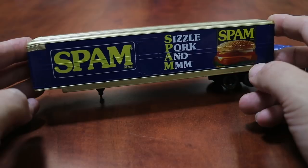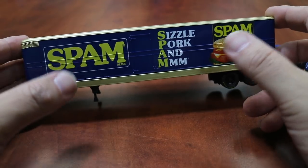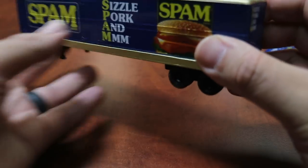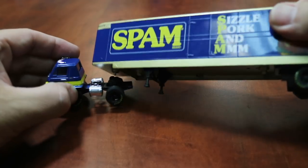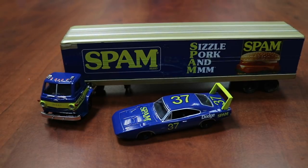If you're familiar with Spam, you know that the cans have the gold tops and bottoms with the blue body. So again, we've got the Spam graphics — the sizzle, pork, and mmm — and there's a Spam sandwich graphic. You would find the Dodge Daytona in the rear of the trailer. This is the regular version: the 1969 Dodge L600 truck, box trailer, and 1969 Dodge Charger Daytona, all with the Spam logos.